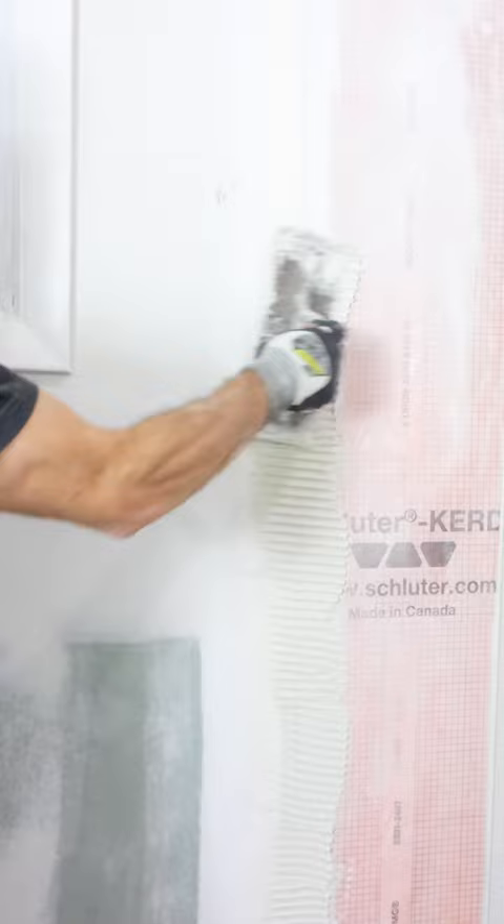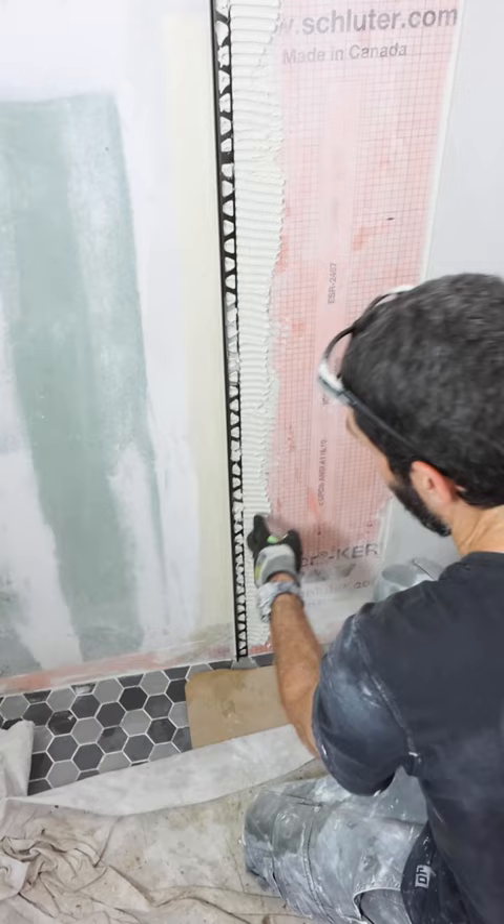I then measured over and applied thinset to the wall where the metal profile needed to go. I used Schluter Allset with a quarter inch by three-eighths inch square notch trowel.